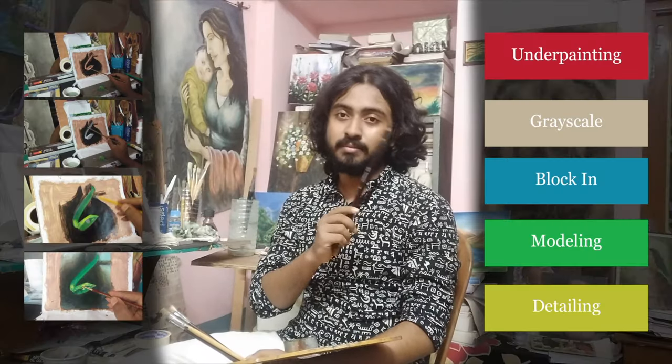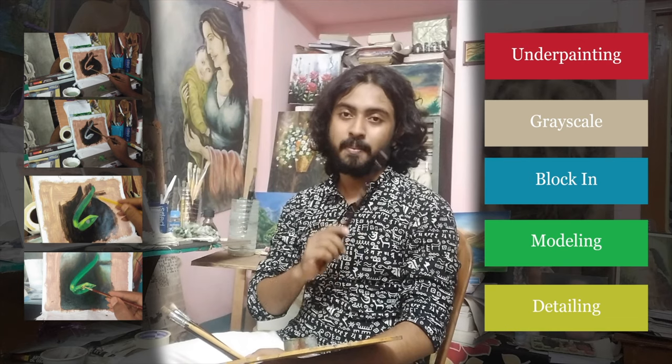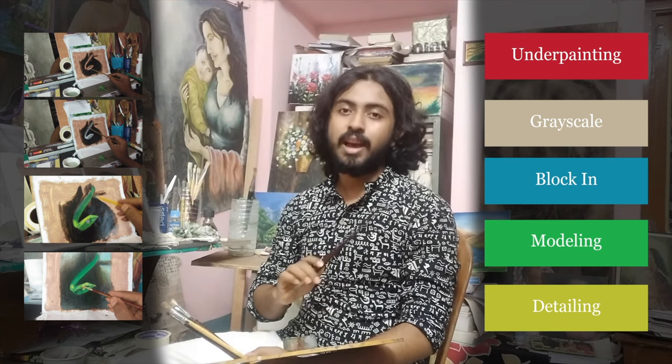I simply follow five stages: underbending, grayscale shading, blocking in, modeling, and the final one is detailing. So without any further ado, let's get started.